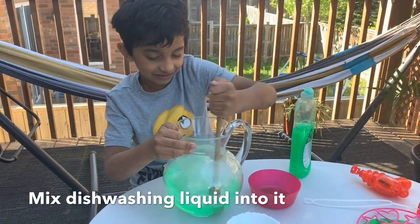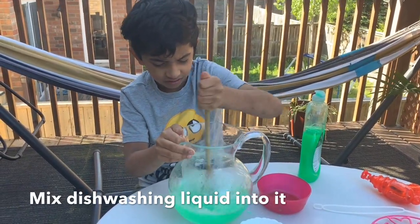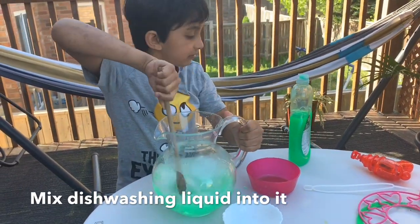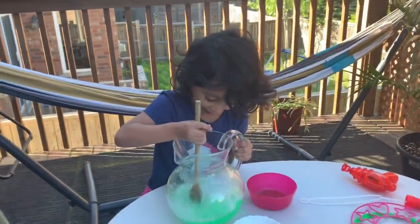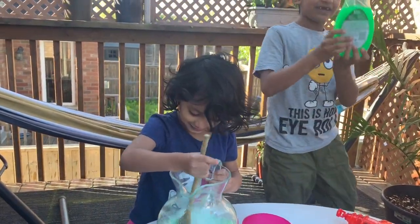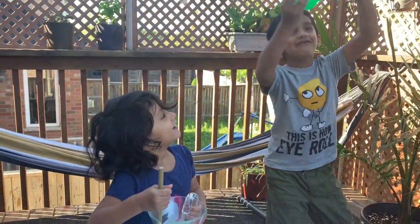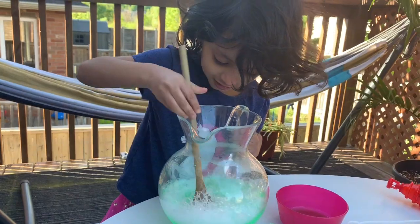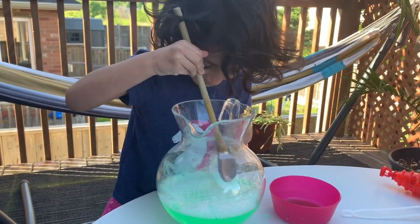Whoa! I like this dishwasher stuff, it's so cool! I'm just mixing. Wait, that's like bubbles right there — we already mixed some!